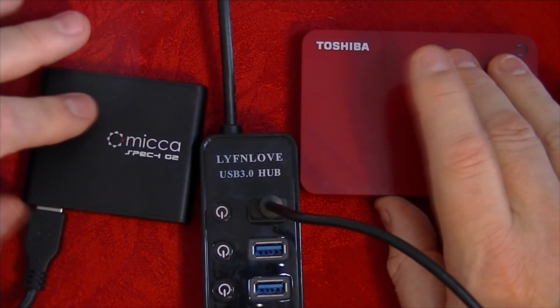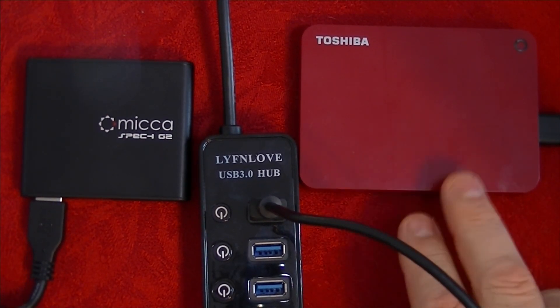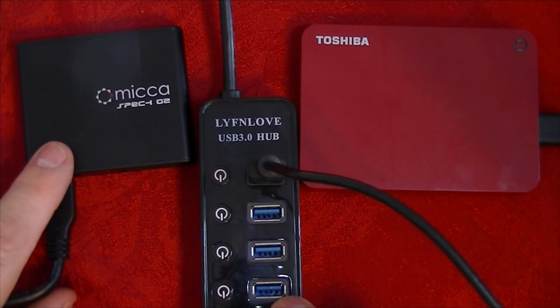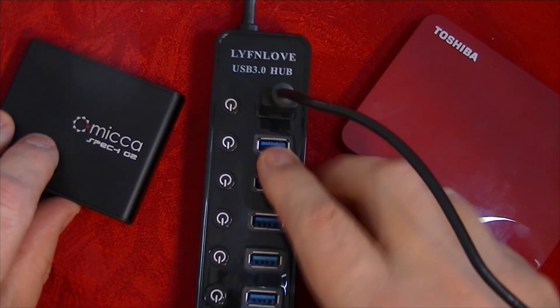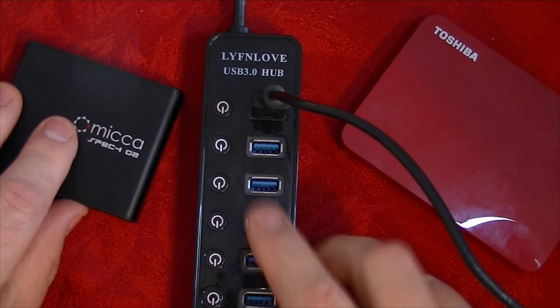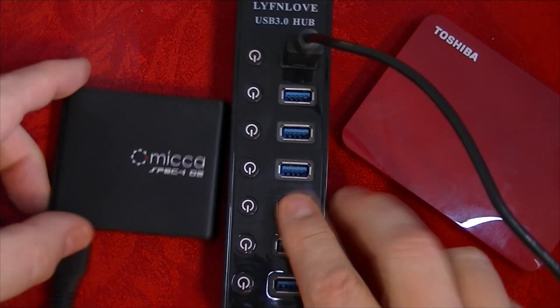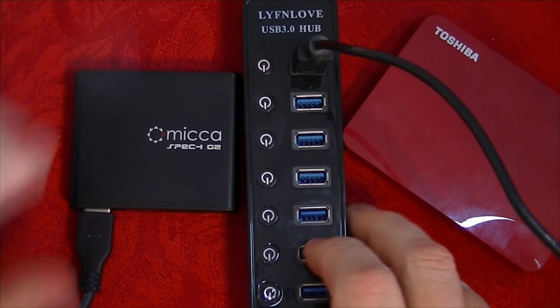Not only can I use the Toshiba two terabyte hard drive, I also have an older Western Digital one terabyte hard drive that the Mica recognizes just fine. I can put that drive in there as well. I've had no trouble running multiple drives — a couple hard drives as well as a couple flash drives — all at once. All I have to do is find the right drive letter on the Mica and play whatever files I want.